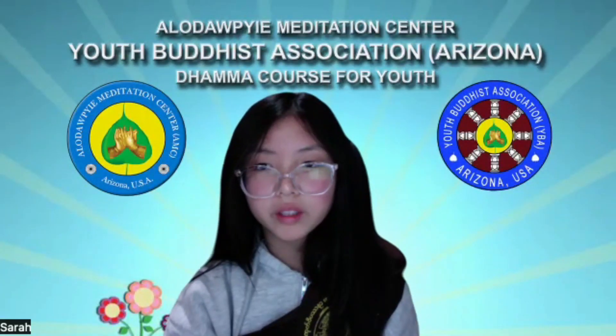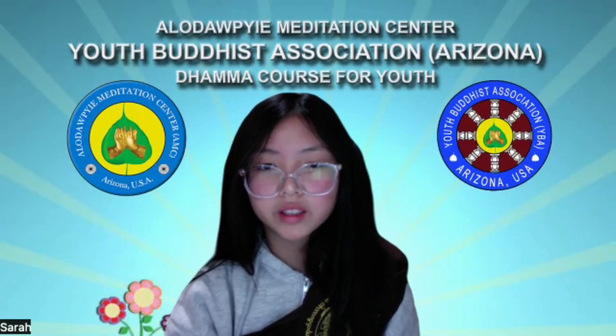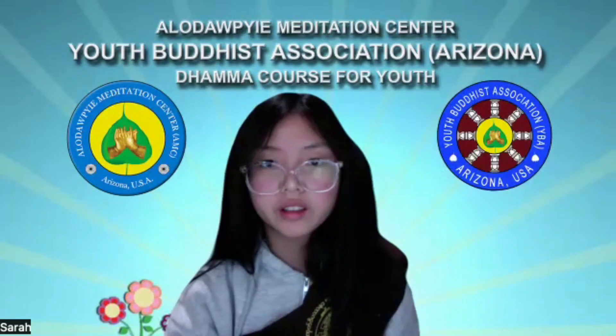Hello everyone, my name is Sarah and my Buddhist name is Chikapali, which means skilled guardian.